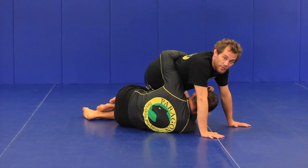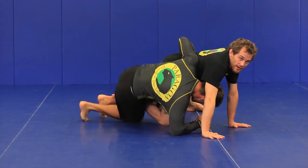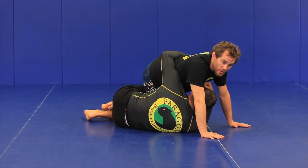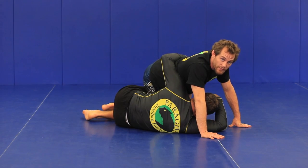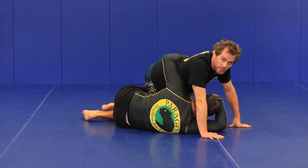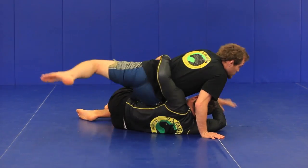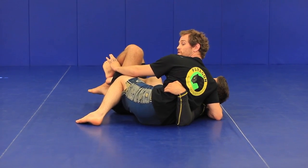Now what I need to do before he actually pops up onto his knees — let me show you what that would look like — right now as you can see this looks not good for me anymore. So when Shawn's at this point and he's about to pop up to his knees, I need to — without a lot of momentum, kind of slowly — back this left leg up and drop my hips low to the ground.